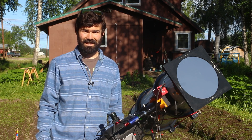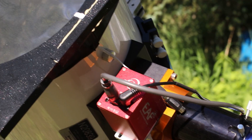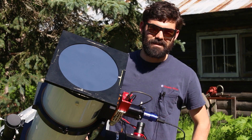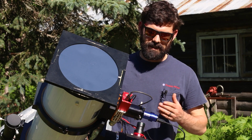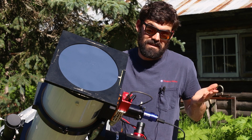Unfortunately the sunspots are kind of boring today but I'll show you what I got anyway. The camera I'm using, the QHY 462C, is not normally something that would be good for solar because it's a color camera, but because I'm using this white light filter it's actually working just fine for me.